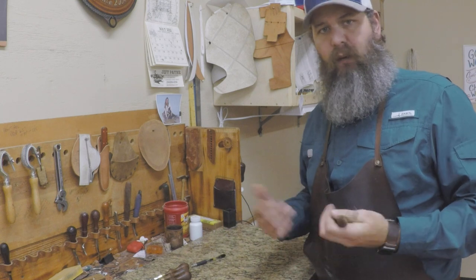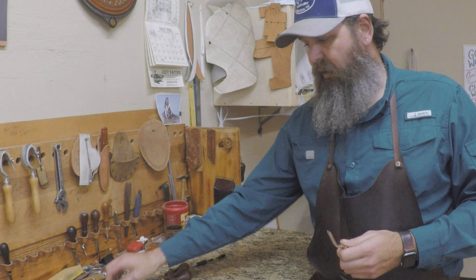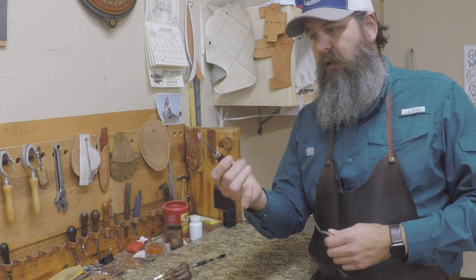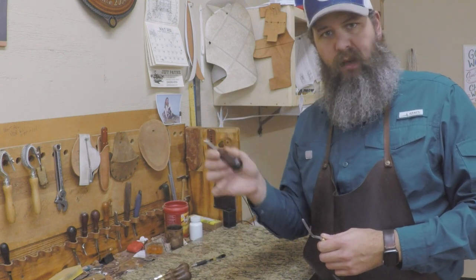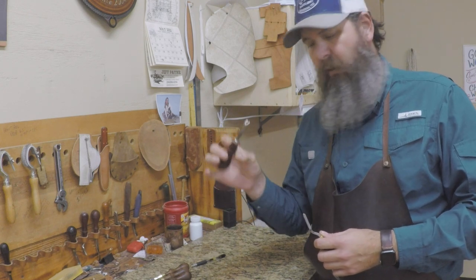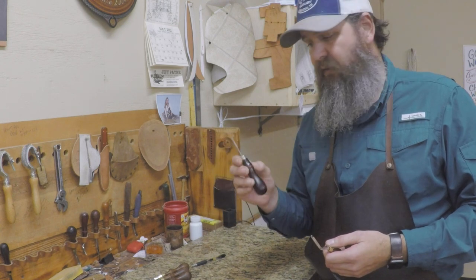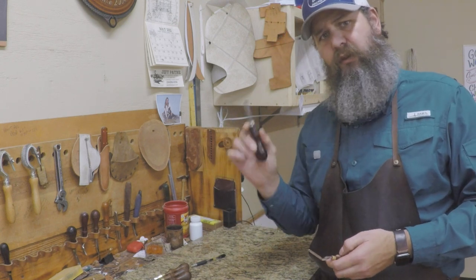Tandy edgers are fairly inexpensive and they work okay. You're going to quickly outgrow those, and I would recommend stepping up to at least a CS Osborne — a common edger or even a western edger. Something like that is going to be a little bit better quality tool. They're not super expensive, probably about $15 or so, and they're going to be very useful. You can sharpen these and do well with them — we used these for years and years in the shop.